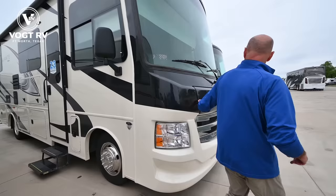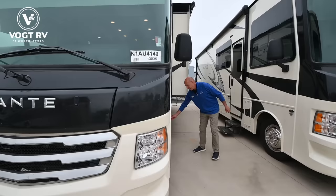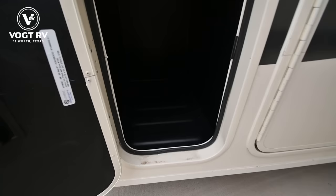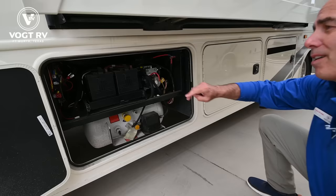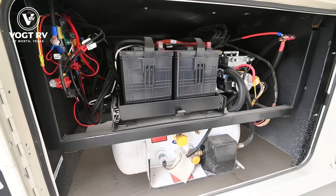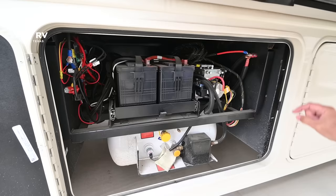Walking around to the front side, we have another rotocast storage area. We have motion sensor lights, which is a neat feature — when you're loading up, chances are your hands are full and you don't want to fumble around for a light switch. We have two house batteries here. This unit is equipped with solar and optioned up with a second house battery, giving you more amp hours to stay off-grid a little bit longer.